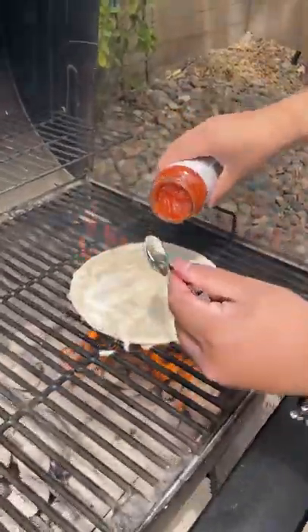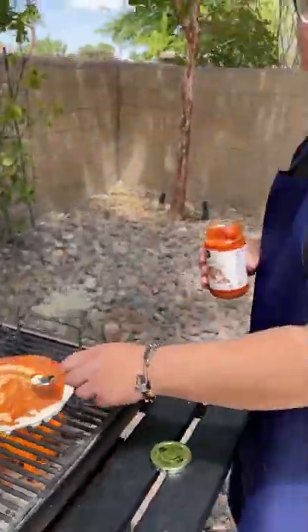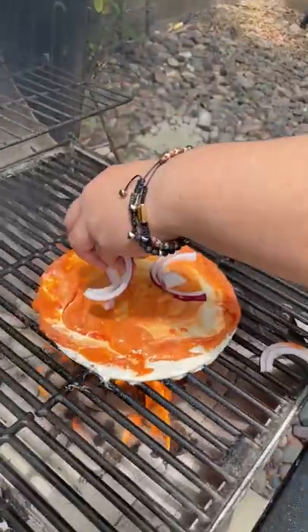You want to get the mayonnaise and put it right on top, like that. And you want the heat. Pizza is not pizza — you have to put it right on top like that.